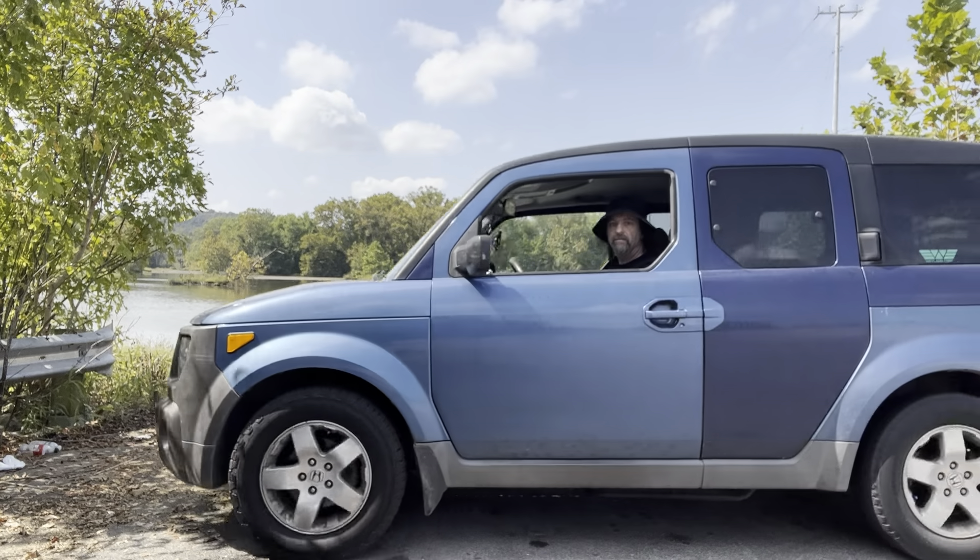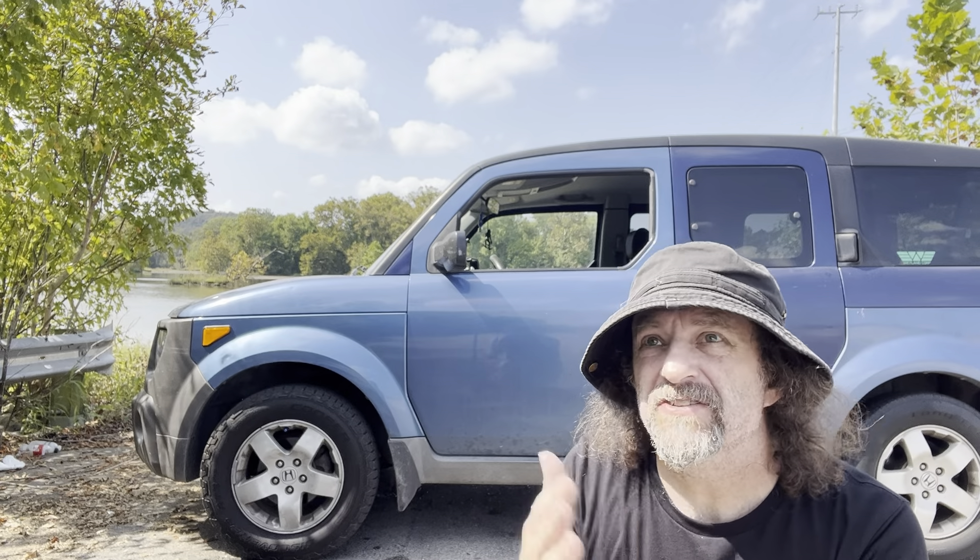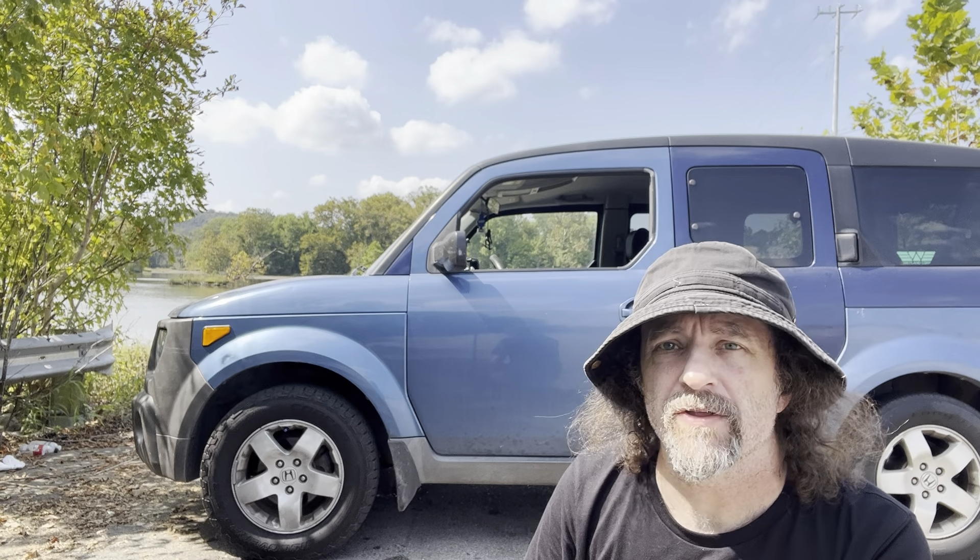Those codes are successfully cleared. Now let's start the car, drive it around a little bit, and see if they come back. So if you're wondering, this is what 80 miles an hour in a Honda Element looks like. So far so good. Like I said, I won't really know 100% until we have some weather changes to show me whether or not that sensor is doing better than the last one did.